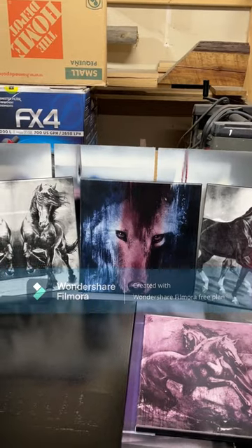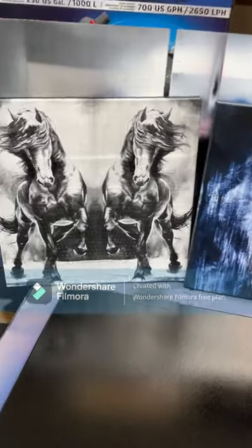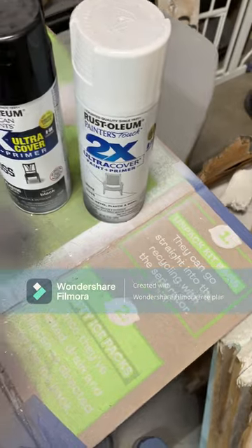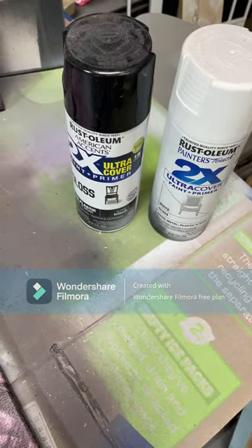Let's take a look at some of the images. Here's essentially my canvas — I put two coats on it. I do my first coat in high gloss white and then my second coat in high gloss black. This is very simple and easy to do.